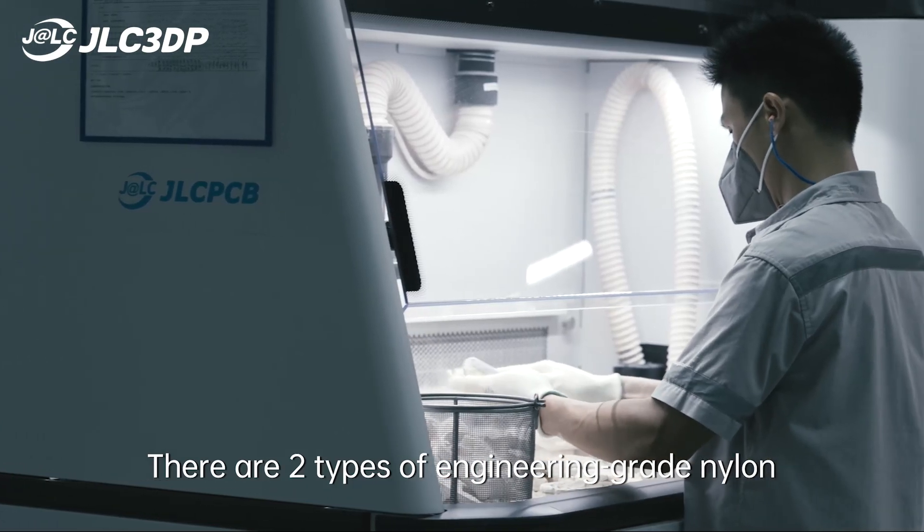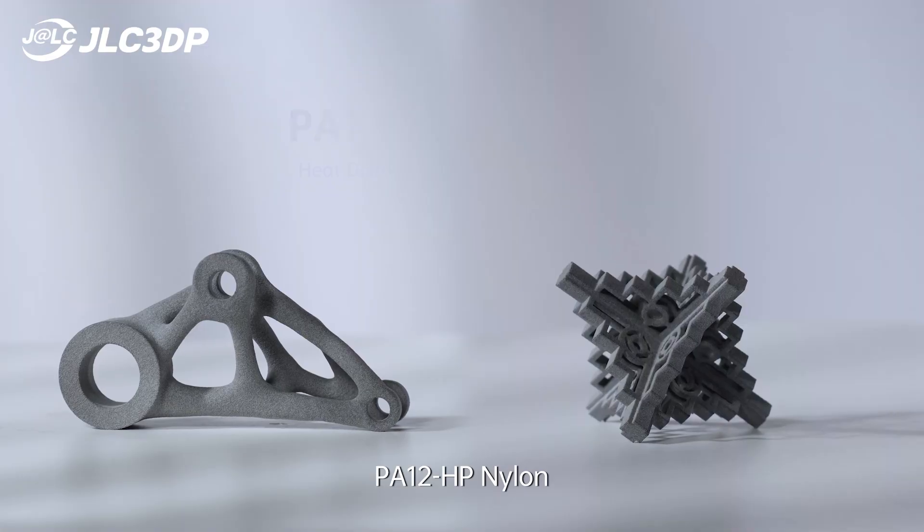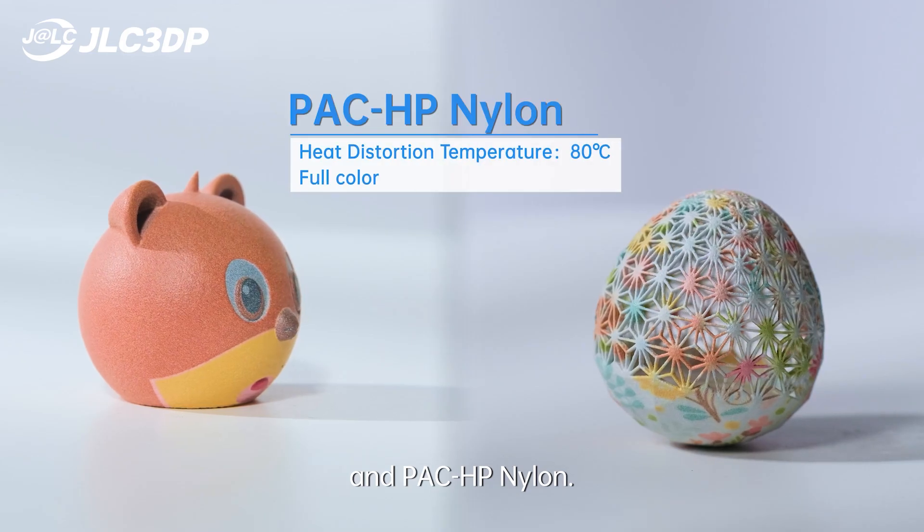There are two types of engineering grade nylon we provide for MJF printing: PA12HP Nylon and PA-CHP Nylon.